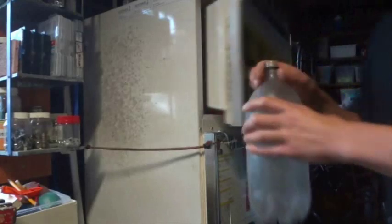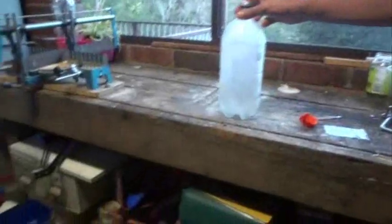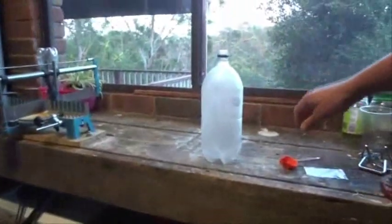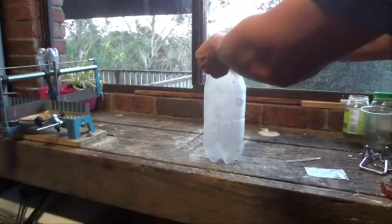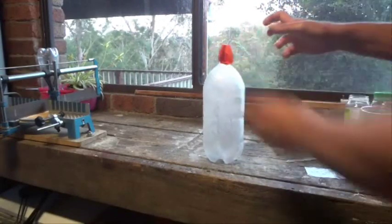Let's pull it out and see how we go. So let's quickly put on the balloon and see what happens.